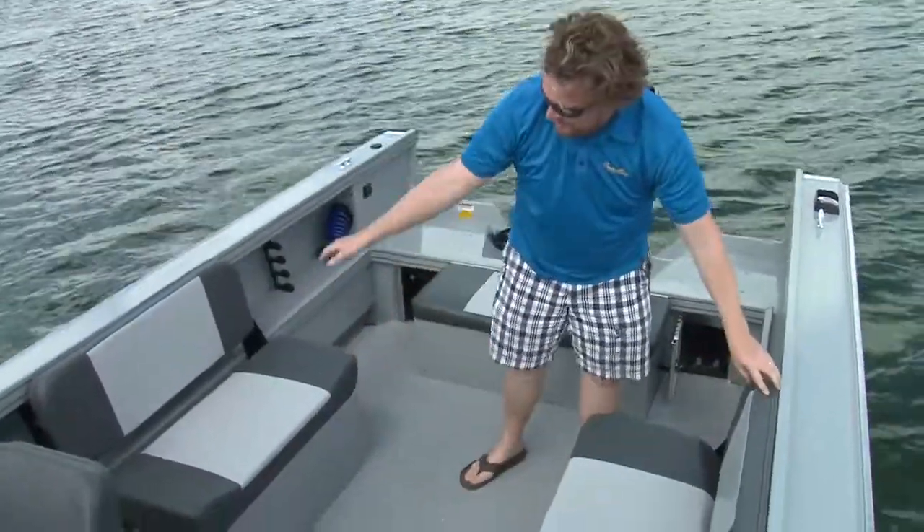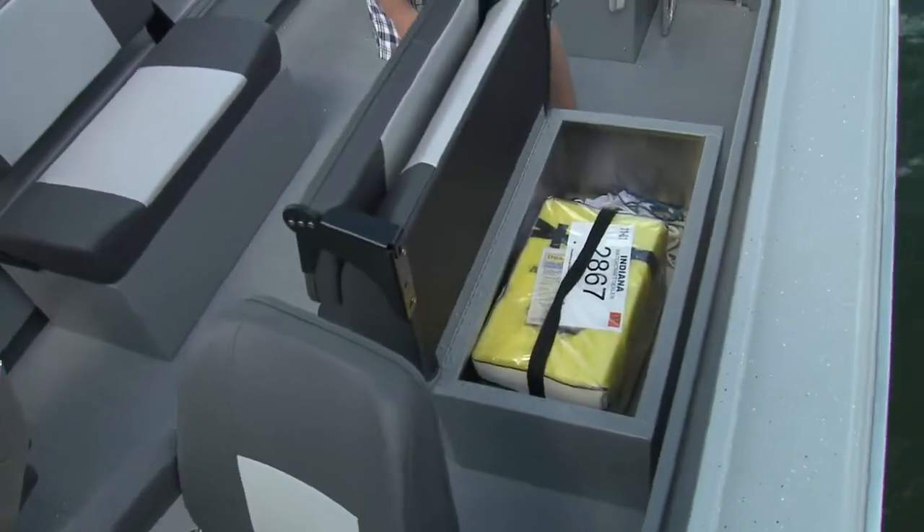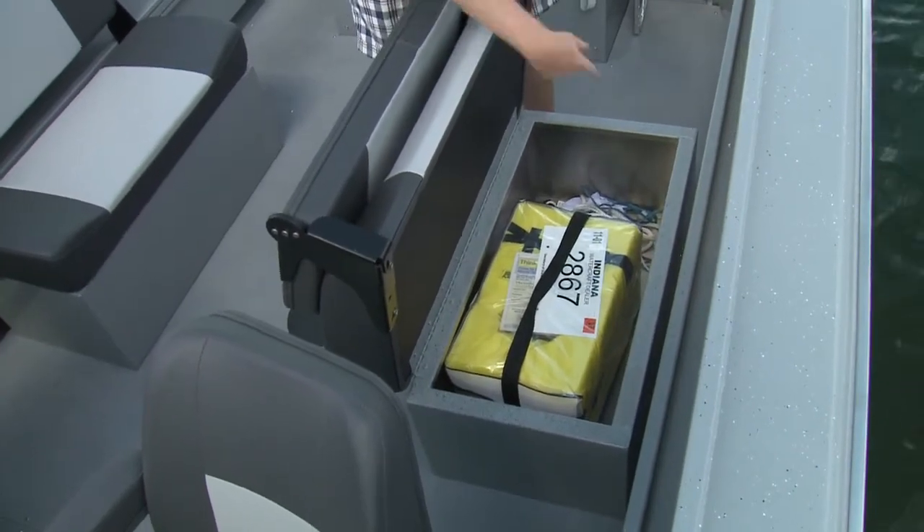This boat has the optional benches on either side. They fold down to give you more space, but there's also storage underneath — as you can see, plenty of room for life jackets with room to spare.